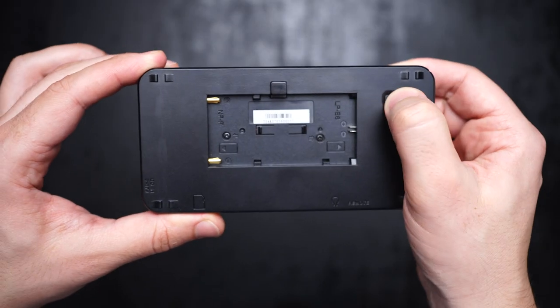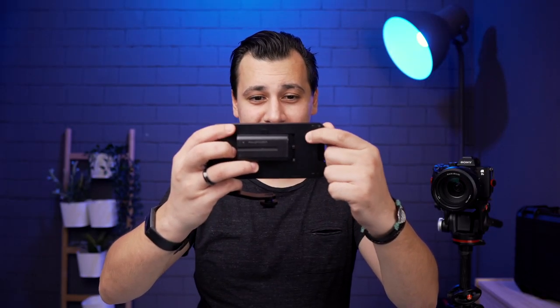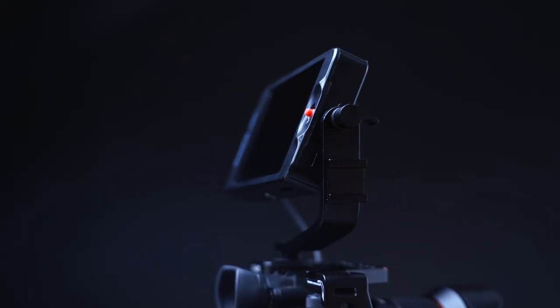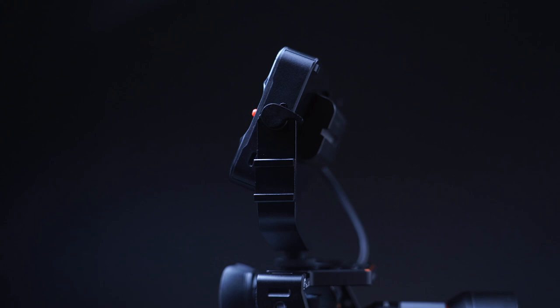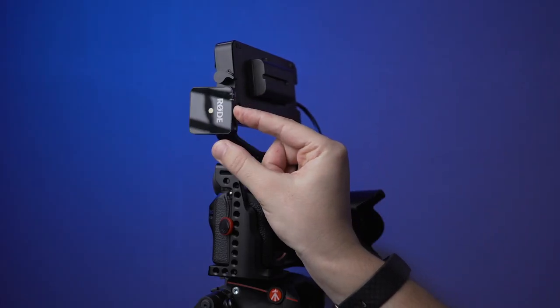I found the power switch button is also interesting — it suits my ergonomic and feels easy to turn on just like this. The monitor bracket has a hot shoe mount adapter like any other monitor, if you like to use a wireless transmitter or a small LED light.